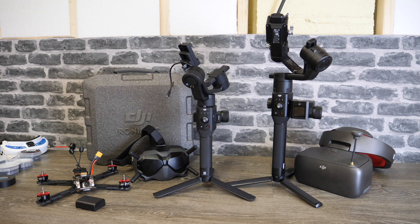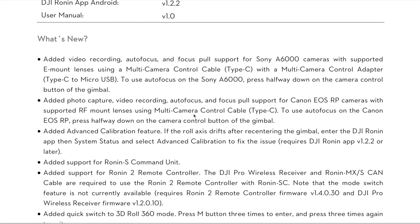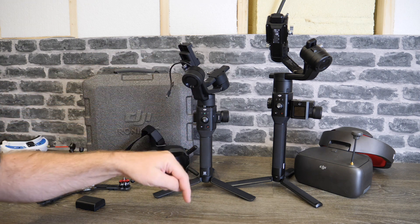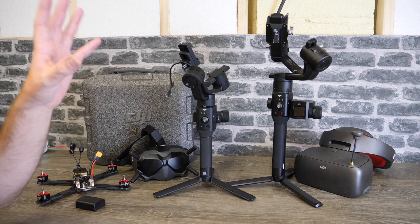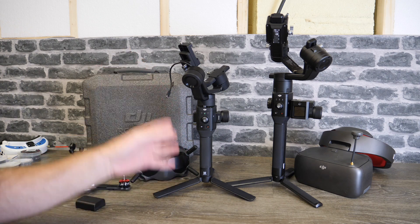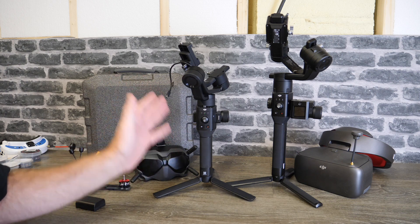To get started we're going to talk about the update for the Ronin SC. These are big updates and I'm not going to go over every single detail — there is a lot in there. However there is a link to the release notes in the description so please do check it out. I'm going to give you a basic overview. The update for the Ronin SC is version 1.1.0.0.